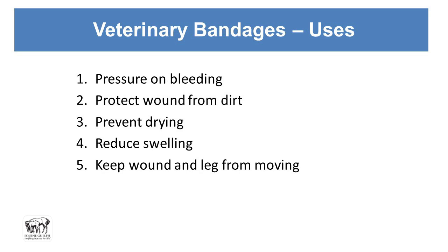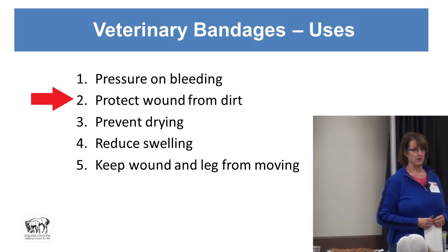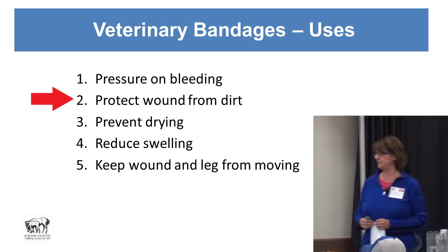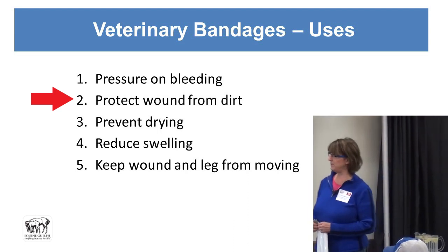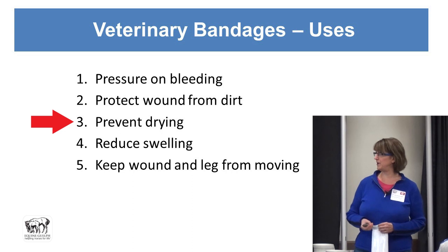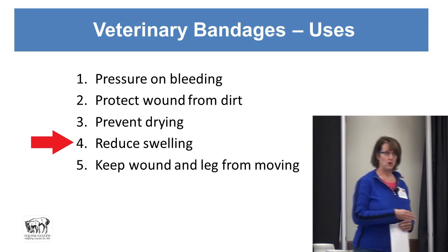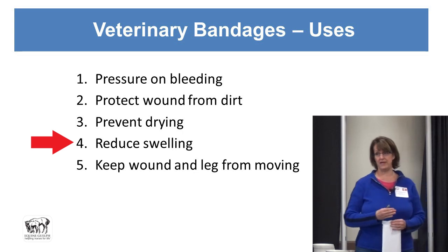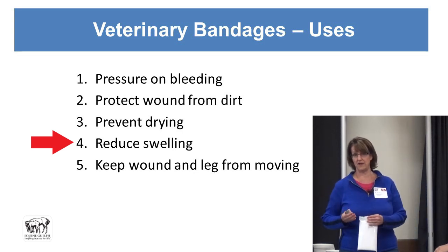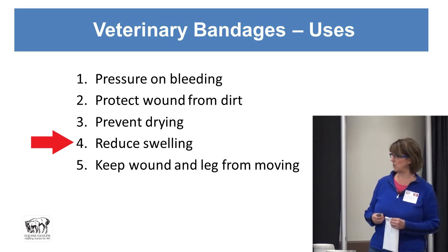The uses of veterinary bandaging are to stop bleeding and protect the wound from dirt — horses are standing around in manure and in paddocks with dirt. Importantly, we want to prevent the wound from drying out and reduce swelling. Cold water hosing helps, but the pressure of the bandage can also be used to prevent swelling, which would otherwise make the wound pull apart more.